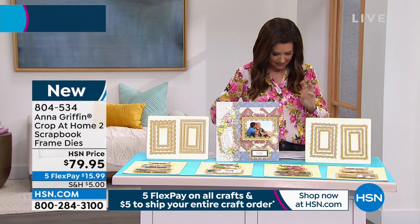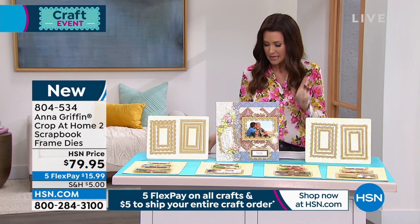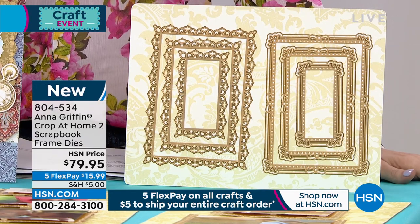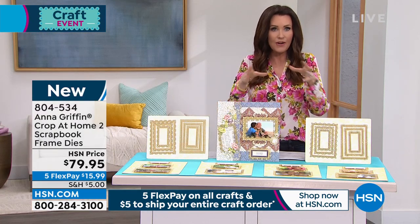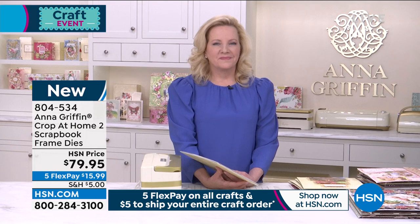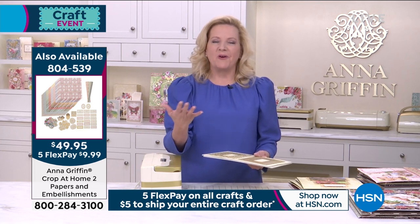They are perfectly concentric and they coordinate perfectly with the heirloom papers, the paisley papers, and the floral papers that we offered. Those are an amazing set and also ten dollars off. So this is your way to create the perfect scrapbook pages, and this has been very popular because we want that perfect frame for our pictures — these are the perfect sizes that fit all of our photos exactly.